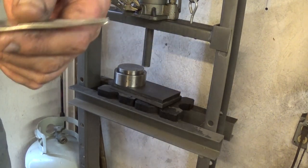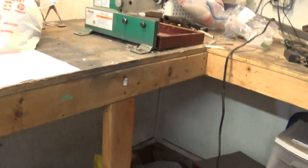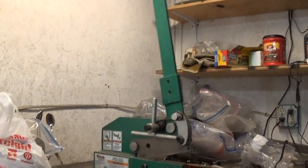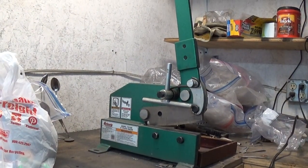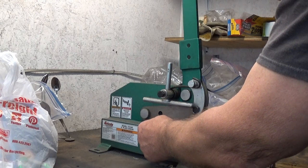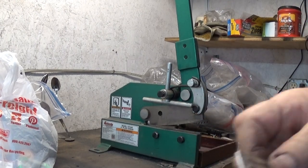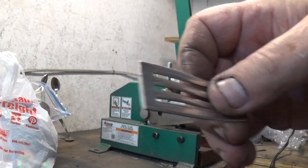Now let's come over here to the metal shear and cut this thing. This tool here is a good one to have because it just — boom! Just like that. Real easy. Cuts it off real easy.